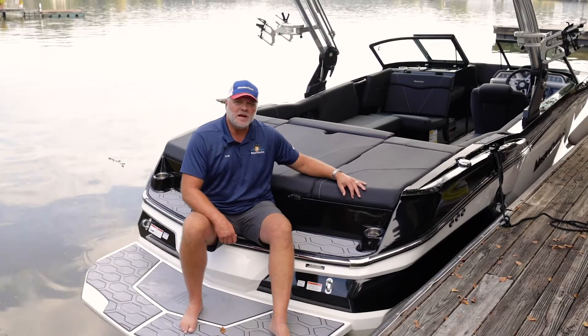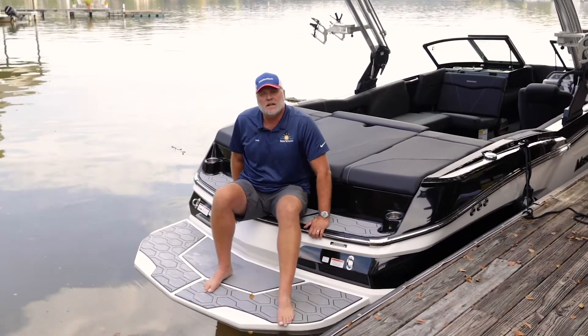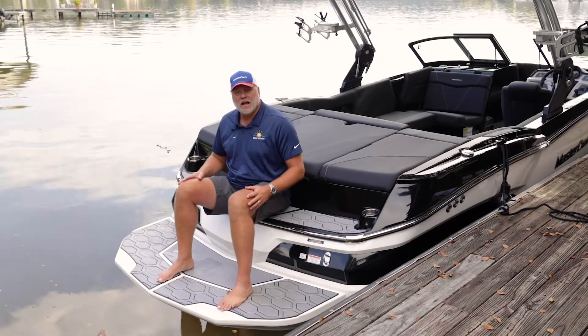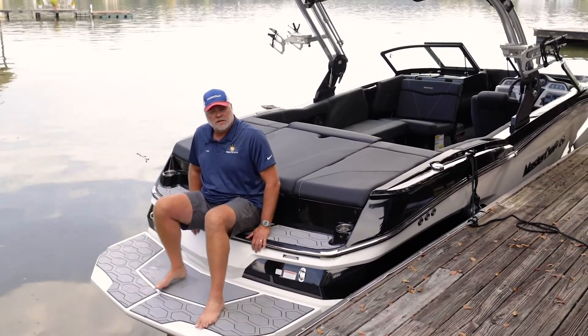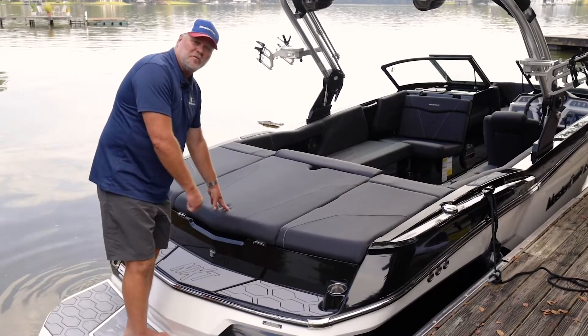Here I am on the transom of the boat. As you can see, this is a very comfortable place to sit, whether you're just chilling and having a good time or you're back here getting a board on. I'm a tall guy, so I have plenty of leg room, but even ladies and young children can reach the board no problem. We also have cup holders — it's kind of cool when you're chilling.